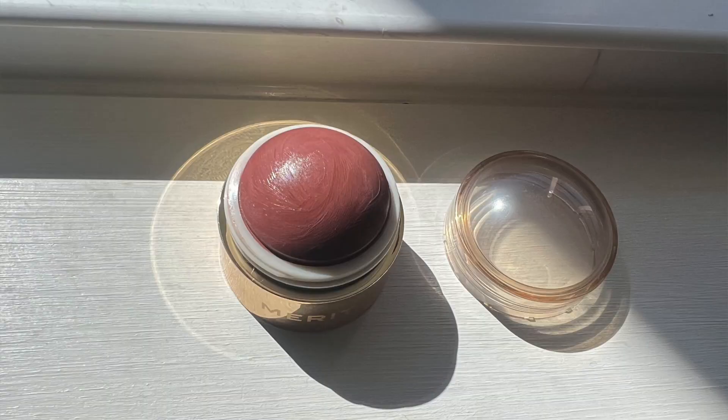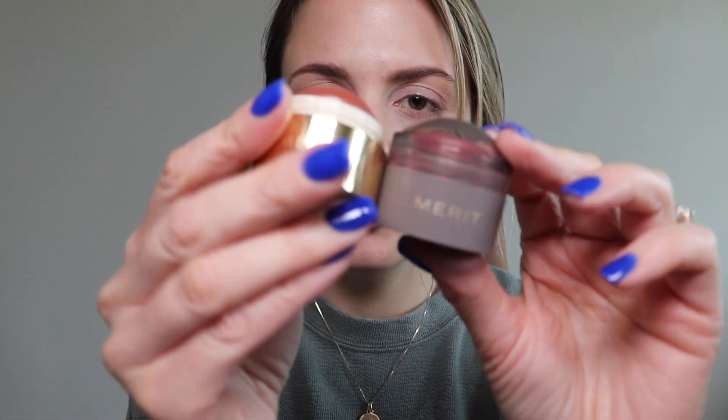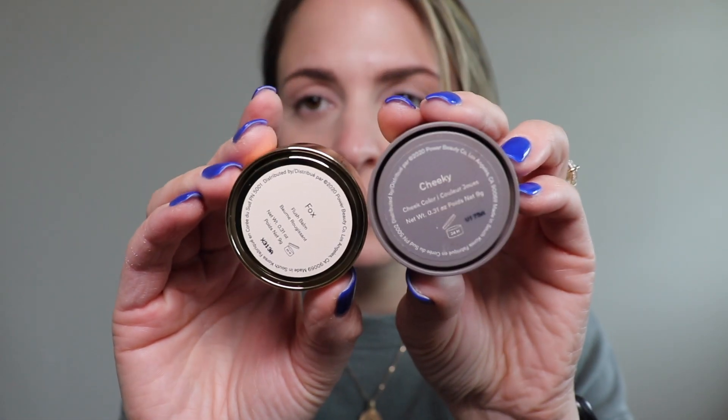I'm going to finish making myself look a little more alive using some Merit products. Merit kindly sent me these products and it's not my first experience with them — they're a really good brand for natural makeup looks. I specifically love their blushes. This is my third one; it's a new shade called Fox. It's the Flush Balm Cream Blush. They recently changed the packaging and I think it looks much nicer with the gold. It's $28 and has 0.31 ounces — the amount of product has not changed.